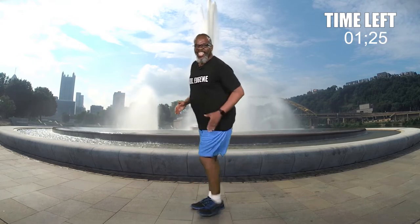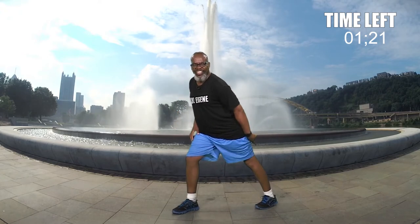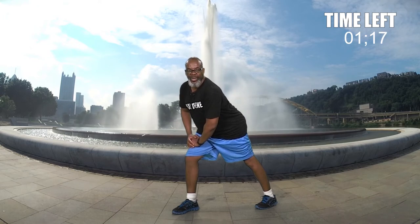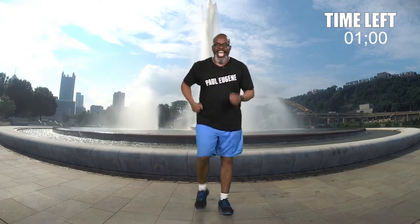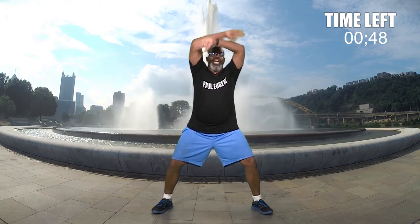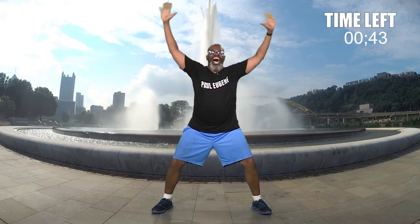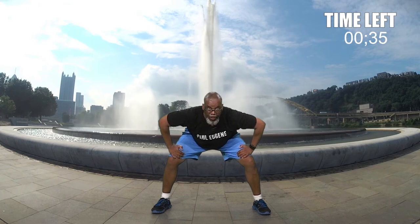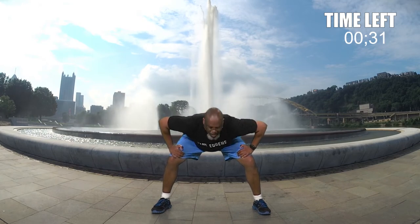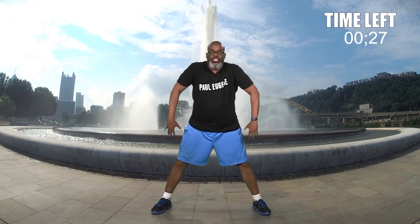Excellent. Now take this leg, extend it back — stretch out that calf. Hold it here for four, three, two, one. Bring it in. Other side — take this one leg straight back for four, one, two, one. Bring it in. Excellent. Now everybody, step to your right, to your left — bend those knees, hold the abs in. Inhale up, exhale out. One more time. Hands to your side, stretch out your back, lean forward. Hold it right here for four, three, two, one. Roll up for four, three, two — shoulders back, march it out.